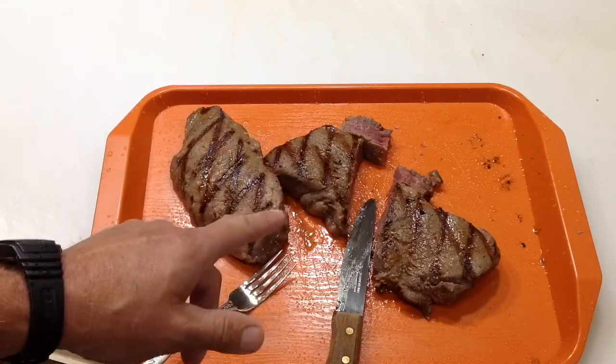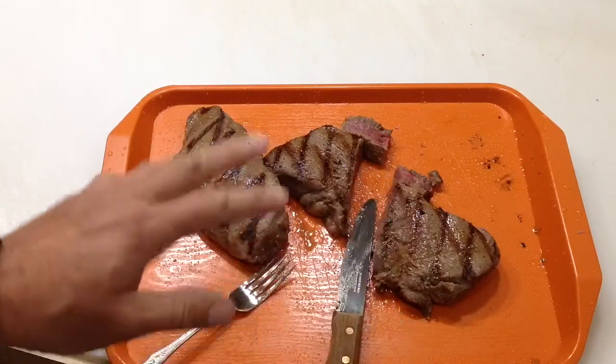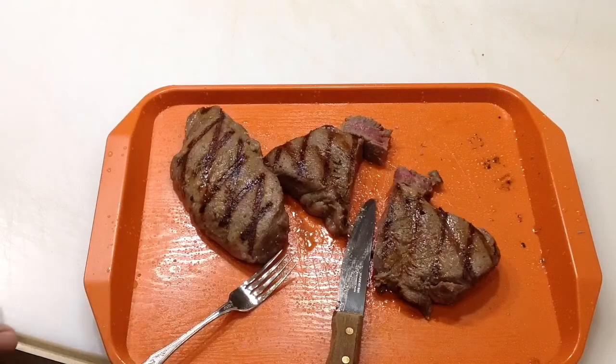So there they are, folks. Don't forget to subscribe — Tom Horstman on YouTube. Thumbs up, and as always, folks, I can't say it enough: thanks for watching, I do appreciate it.